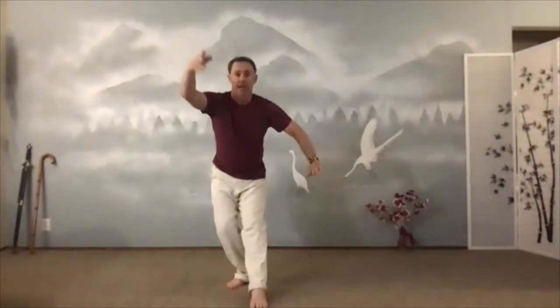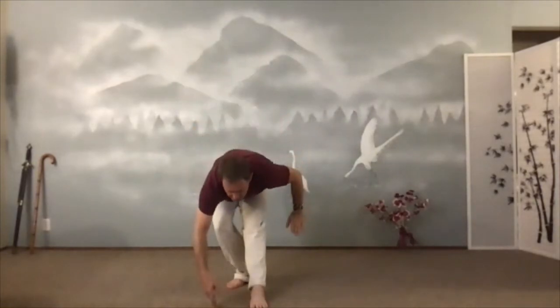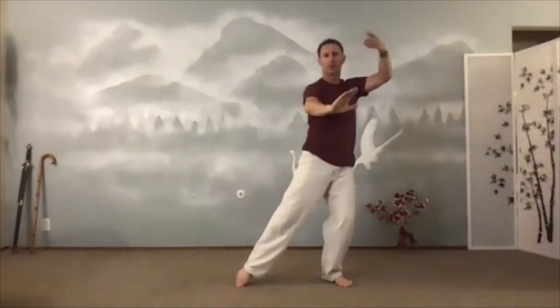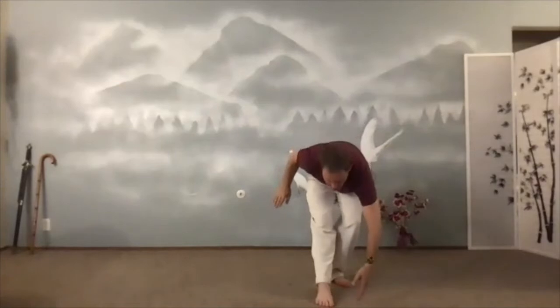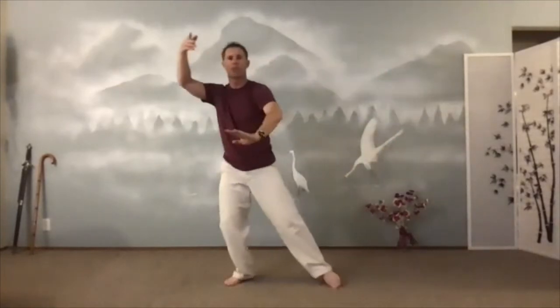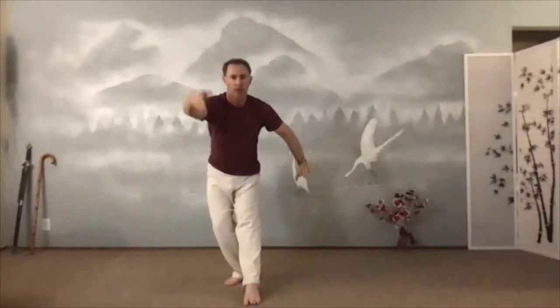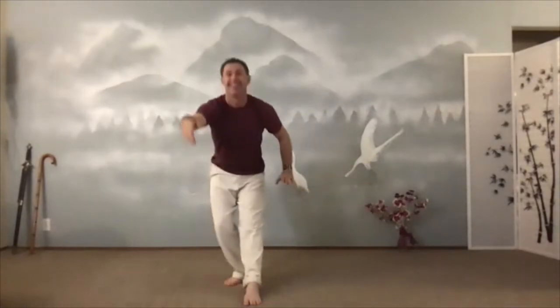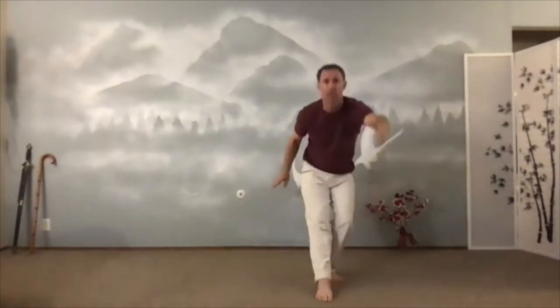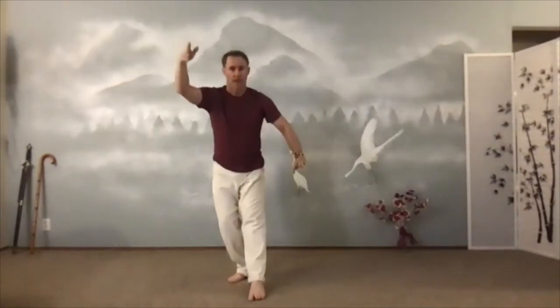So we keep moving. Inhale. Exhale. Reach for that needle. Good afternoon, hamstrings. Come on up and reach. Up. Come on up and reach. Needle at the sea bottom.